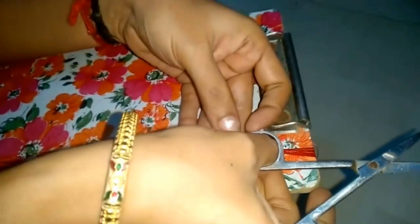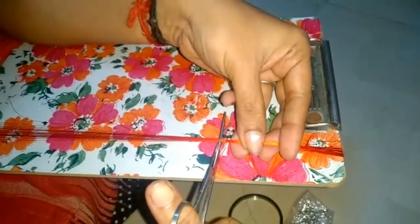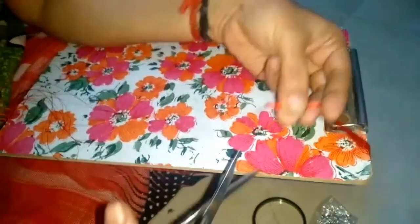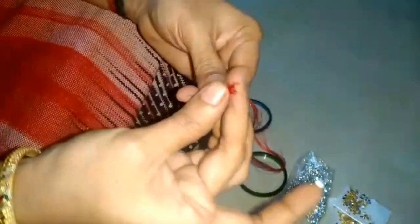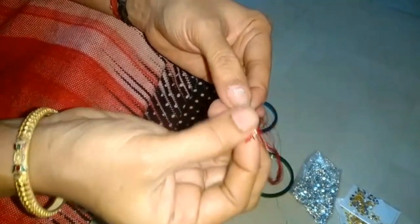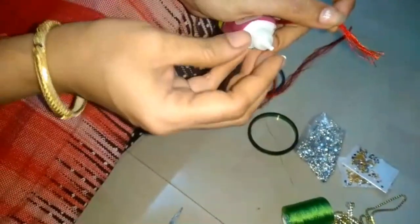Now we will cut the scissors. This is a thread. Now we will put glue on the thread. Now we put glue on the needle. For the start, keep it at the end, put glue and paste it into the glue.